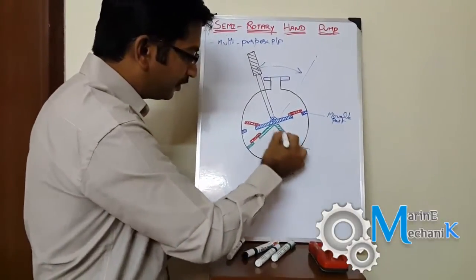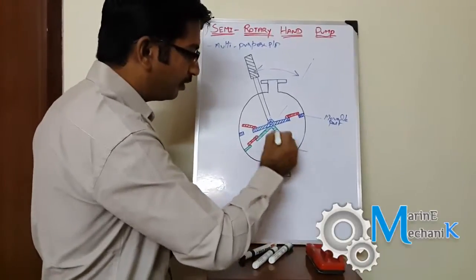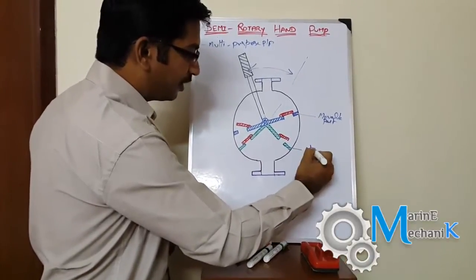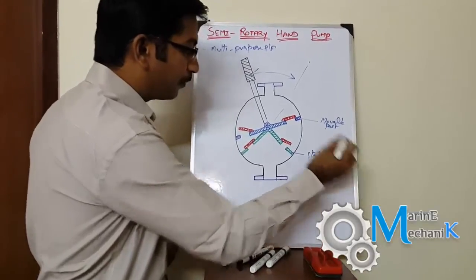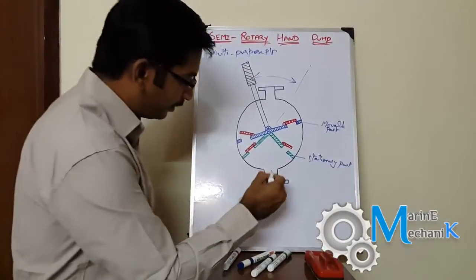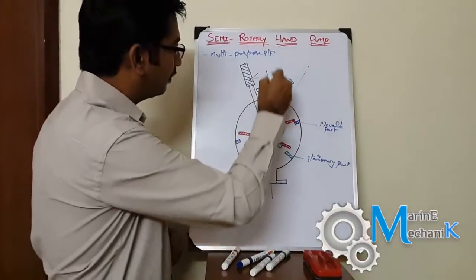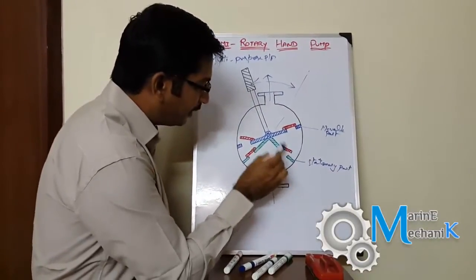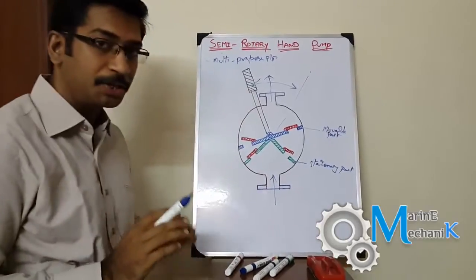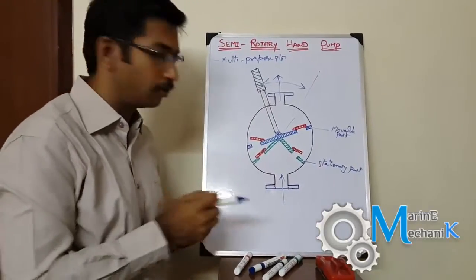Here is the stationary V-shaped chamber — this is the stationary part which is not going to move. Here is the suction and the discharge or delivery. And here you have the tiny red ones, the valves, which are going to control the fluid flow through the pump.